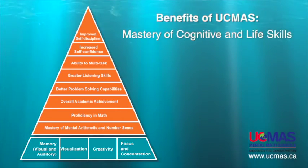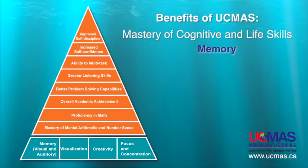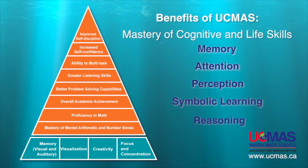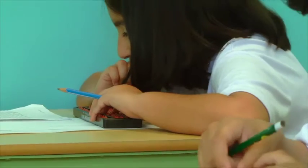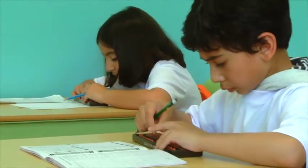With UCMASS, the benefits go far beyond better math grades. Our program activates key cognitive functions such as memory, attention, perception, symbolic learning, and reasoning. UCMASS children become motivated learners — the best route to success in academics and beyond.